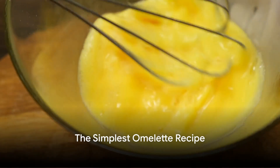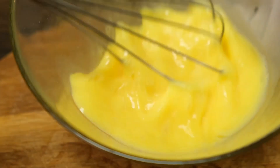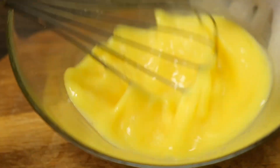Well, butter my biscuit if this ain't the simplest, no-fuss omelet recipe that even the laziest of slobs can whip up with one eye still dreaming. Here's a recipe straight out of the lazy slobs cookbook to add to your belly-filling breakfast arsenal.